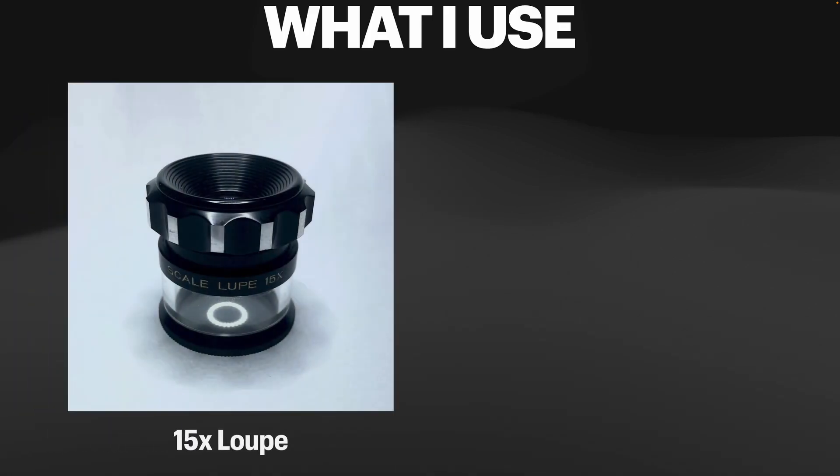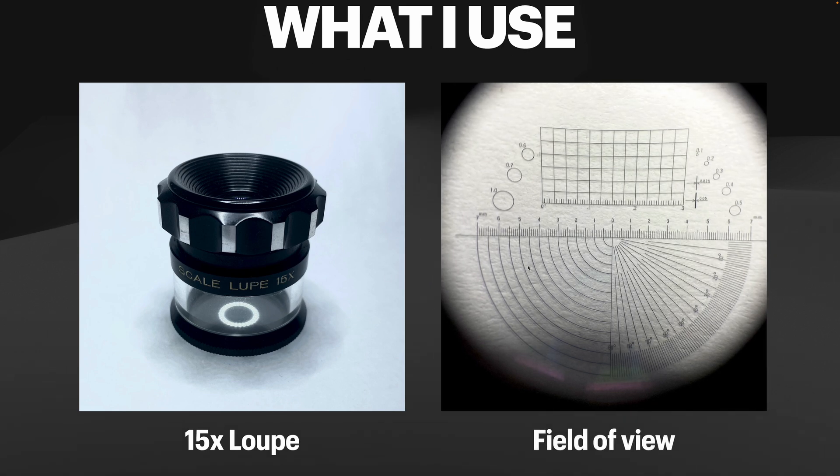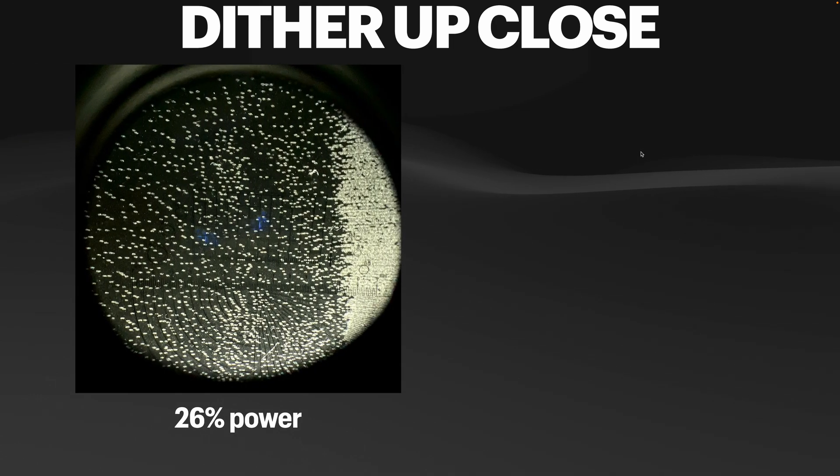Before we look at the engravings, I want to quickly show you what I've been using to capture these images — a loupe, which is essentially a fancy magnifying glass. You put your eye right up to it, or in this case I put my phone camera right up to it. On the right-hand side we see the field of view: each number 0 through 7 represents millimeters, and each gradation is 0.1 of a millimeter. It's a fine tool for looking at these images and demonstrating some interesting outcomes from the engravings.